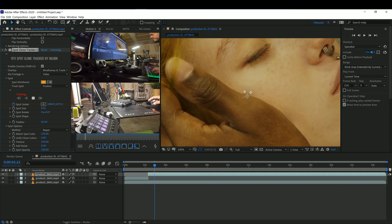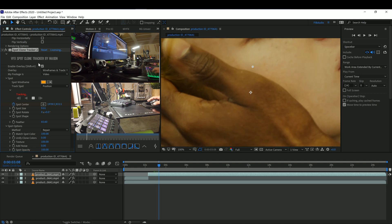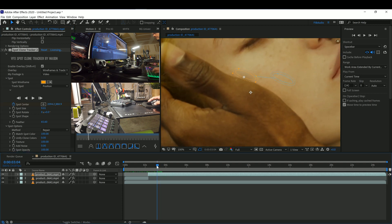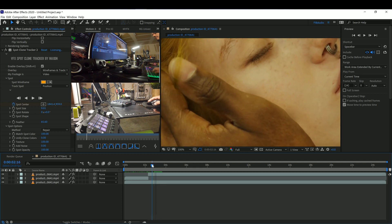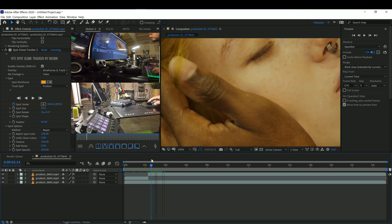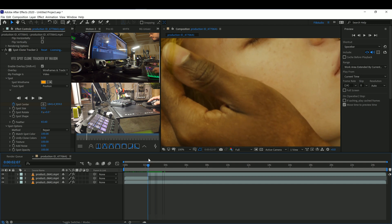Let's go ahead and track it forward. As you're tracking, you should notice any mistakes — like right here, we're going to stop it. It's starting to look a little dark; it goes from light to dark, and that gives it away.